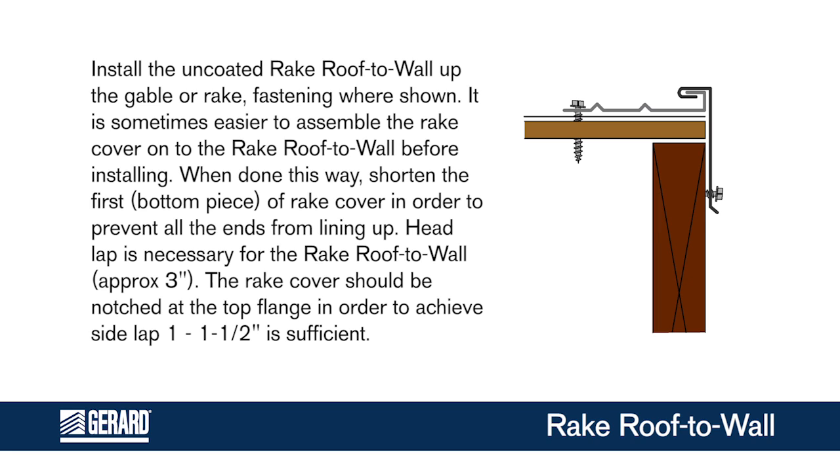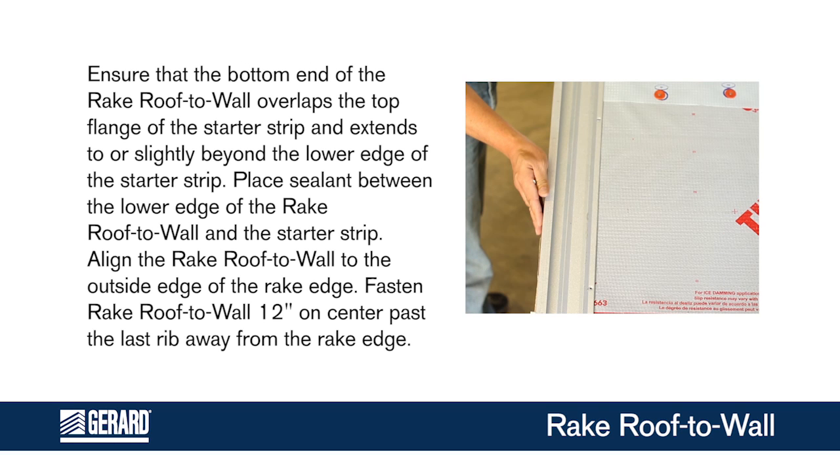The rake cover should be notched at the top flange in order to achieve side lap — 1 to 1½ inches is sufficient. Ensure that the bottom end of the rake roof to wall overlaps the top flange of the starter strip and extends to or slightly beyond the lower edge of the starter strip.